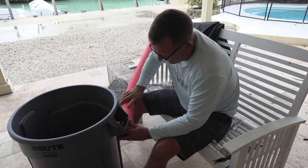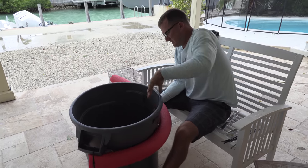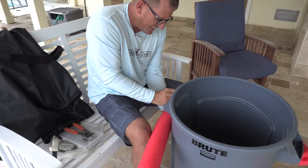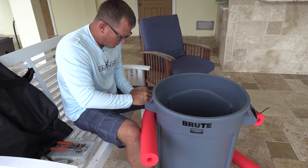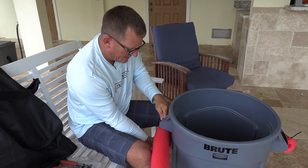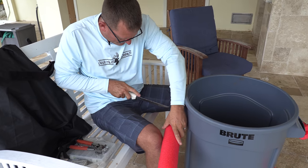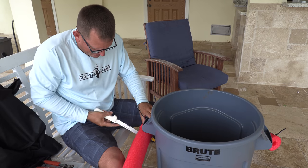We only want the pool noodle to go about halfway. Come all the way around. Make sure it's nice and tight — like a tiger. Make sure your zip tie is going the right direction. The zip tie has a big end on one side and is flat on the other — it always has to go in like that. Then at the halfway mark, you just cut it.